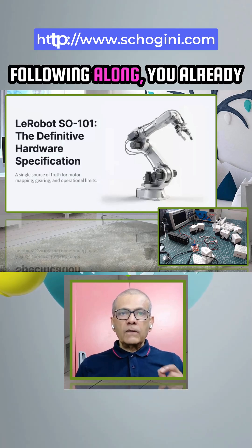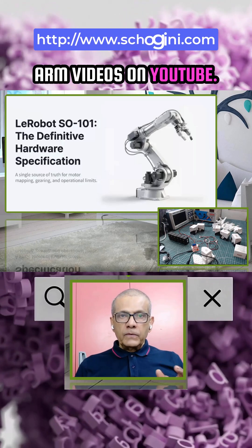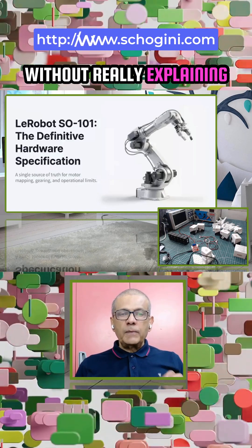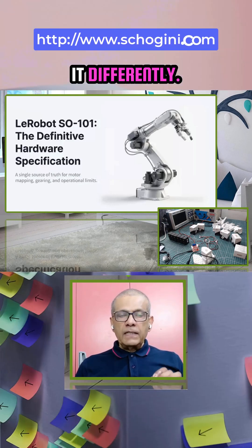And if you have been following along, you already know that this series is not like most robotic arm videos on YouTube. Most videos jump straight into assembly — tighten this screw, connect that motor — without really explaining why things are done the way they are. But we are doing it differently in this series.